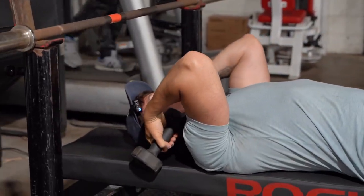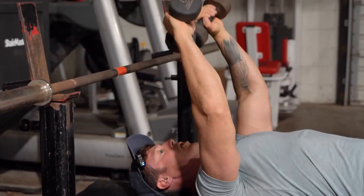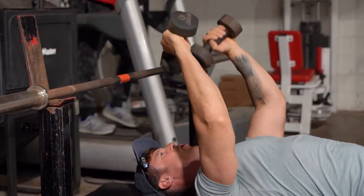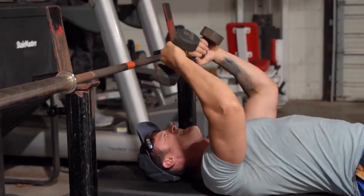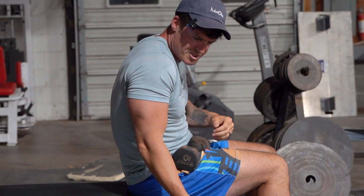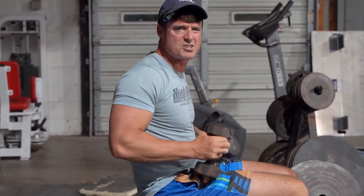You don't have to use a lot of weight — this is only 10 pounds but it feels really good on that tricep. It's a whole different vibe. Think about it, it's kind of like when you do a pushdown reverse — instead of this way, it's the same type of position.